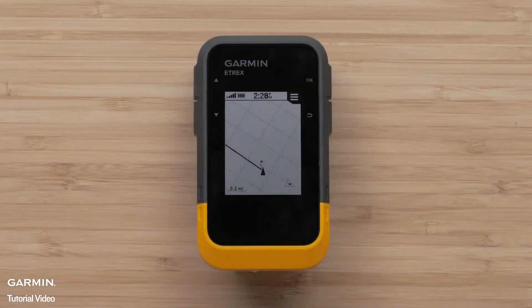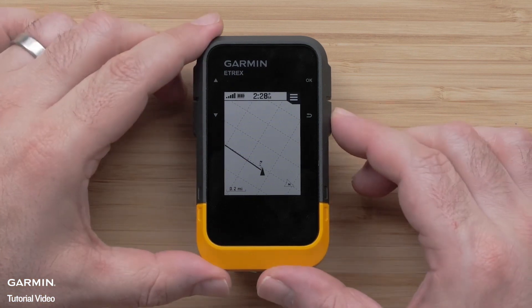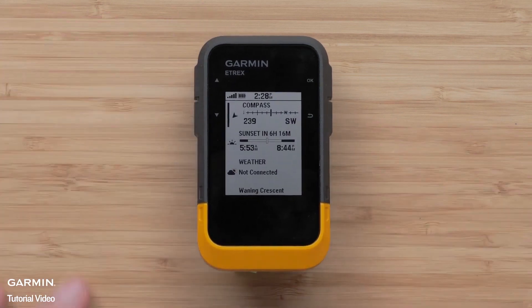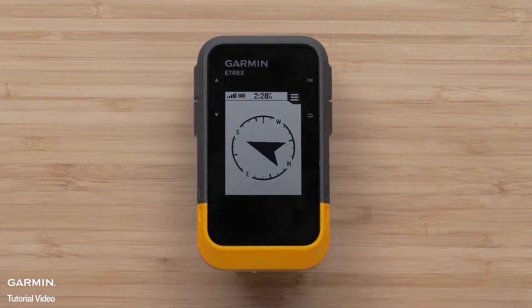Once the course has been received, navigation will begin on your eTREX SE. The course will default to showing the map screen. To use other tools, press and hold the back button to access the glances menu. Here you can select the compass tool to use instead of the map. This will make it much easier to follow the direction provided.